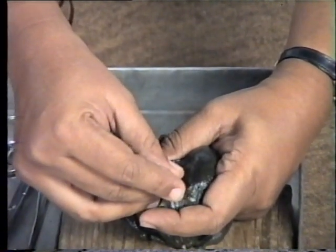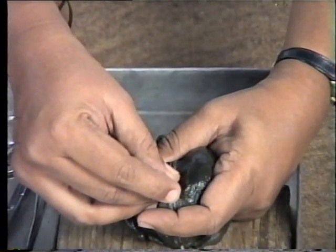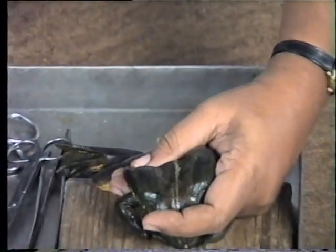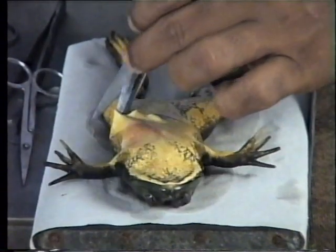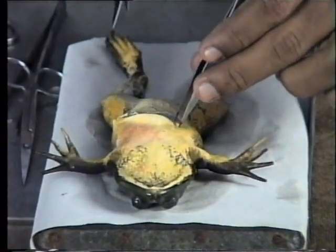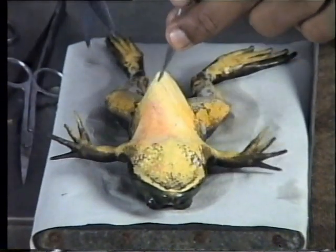Now the animal is alive but the brain and the spinal cord are destroyed. It is now ready for dissection. Place the pithed frog on the dissection board and make a transverse incision in the skin, then a median incision.